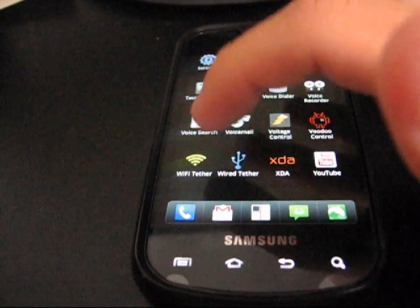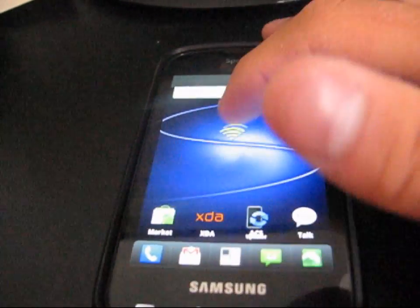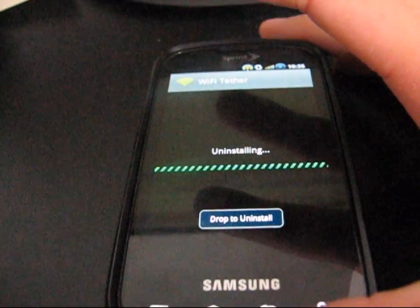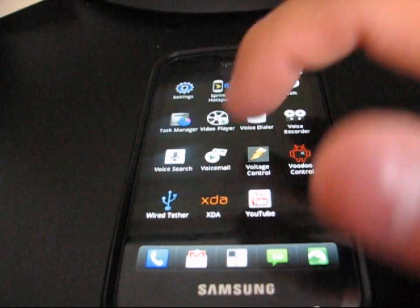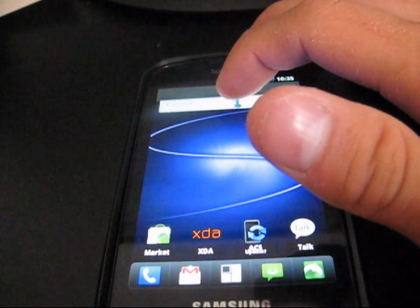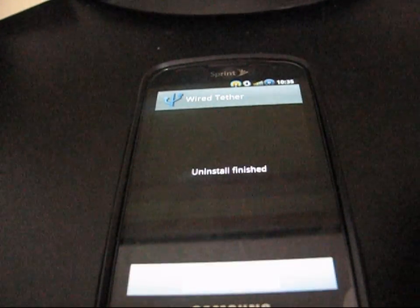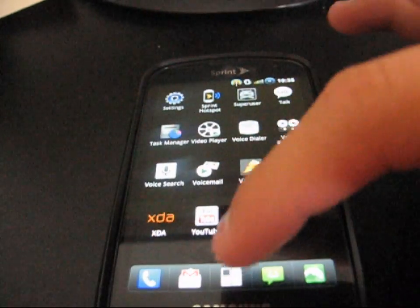First, go ahead and uninstall both Wi-Fi Tether and Wired Tether, which both come with Syndicate Frozen ROM. I'm using ADW-EX launcher — you can just hold the app over the trash can at the top and it gives you the option to uninstall it. Now that both of those are gone, as you can see, we don't have them anymore.